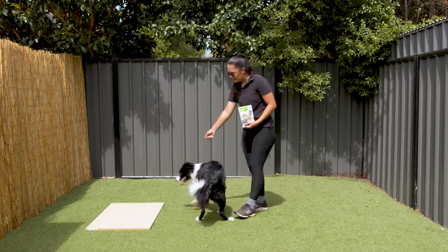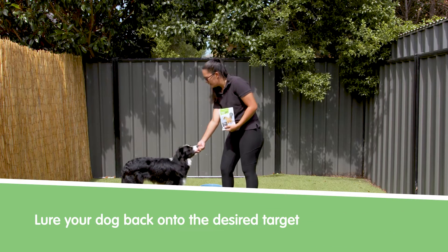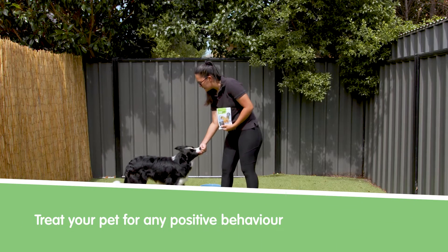First, you get a target for your dog's back end. You lure them onto the target and once they're on, you reward them. Yes, good boy. You do this a couple of times until they understand that their back end needs to go on that target.